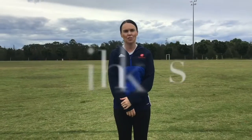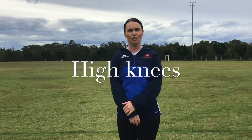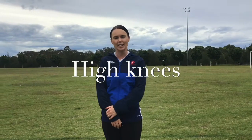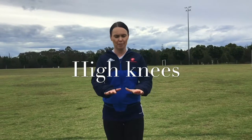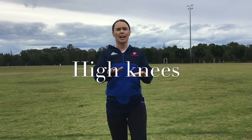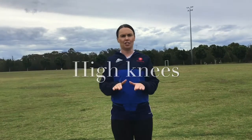Ok boys and girls, we are now going to do 4 laps of high knees and we're going to have a 10 second break and complete 4 more laps of high knees. Remember, have your hands up nice and high and you really want to reach your knees as high as you can.